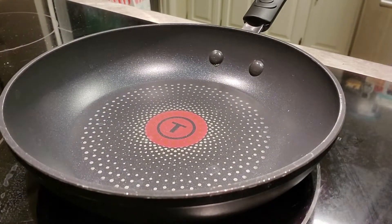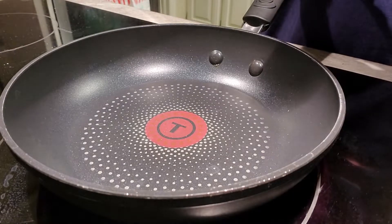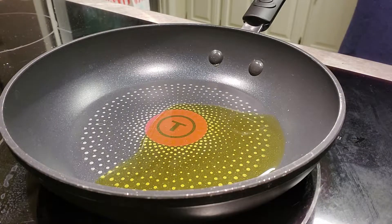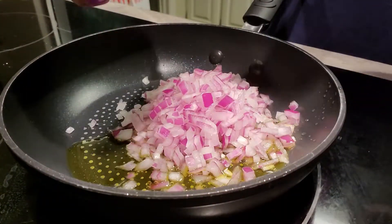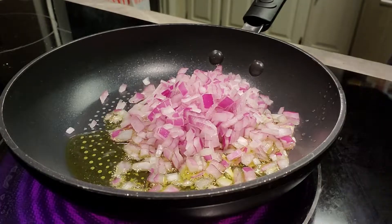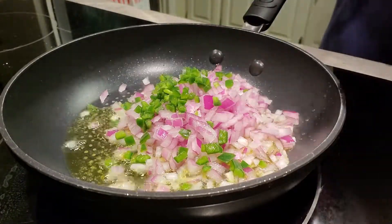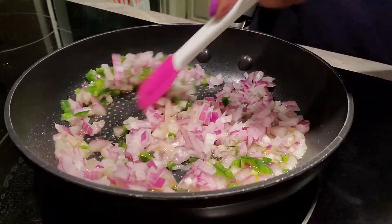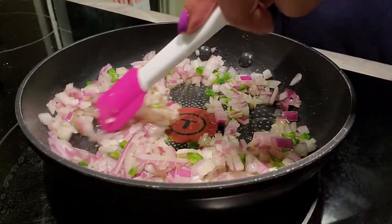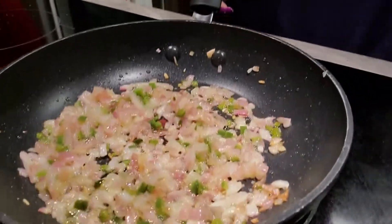First, we're going to sauté the onions and jalapeños — about a tablespoon of olive oil is all you need. We're going to let this go for about five minutes until it gets good and soft. You can absolutely add more jalapeños if you want. I want mine for flavor, not for the heat, but if you want the heat, go ahead.